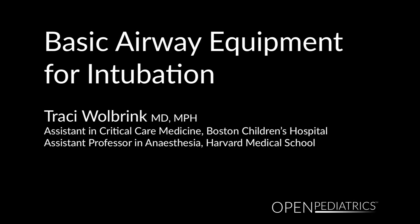Basic Airway Equipment for Intubation by Dr. Tracy Wolbrink.